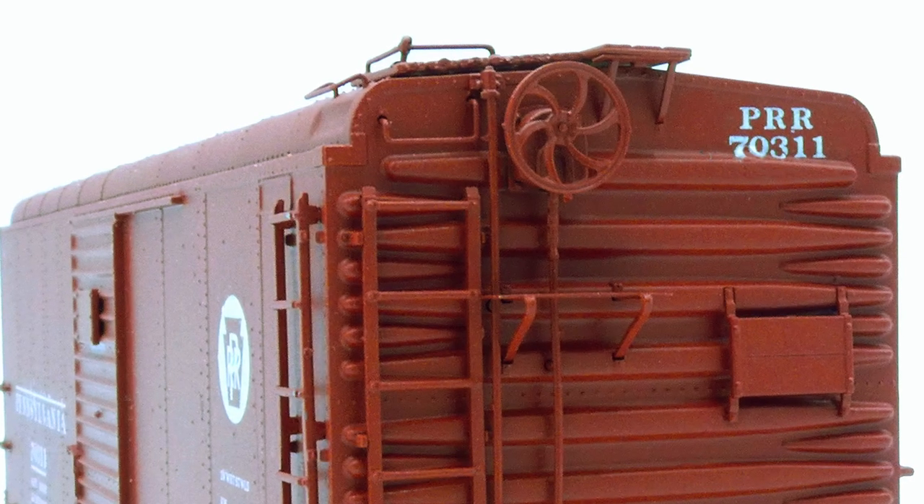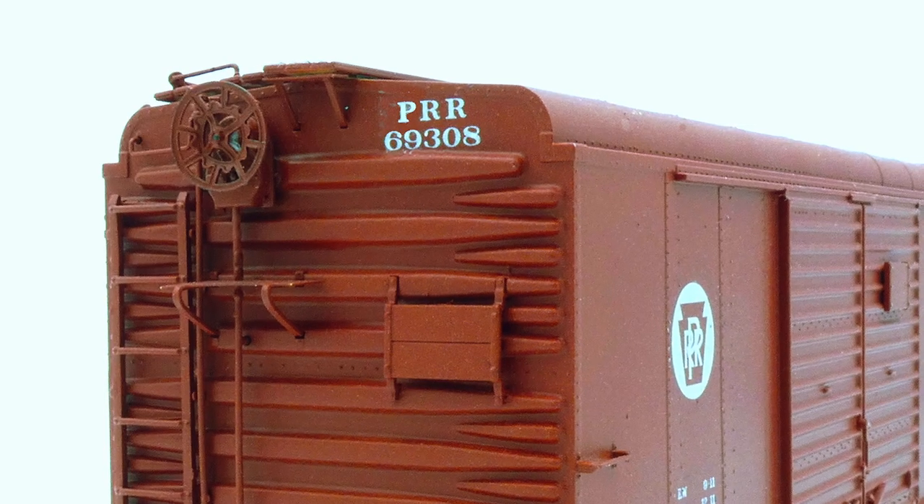A couple things to point out: we're doing both the Quipco and the early Ajax brake wheel, and the cars will be equipped with the correct brake equipment depending on the number series.